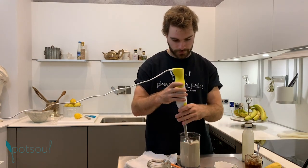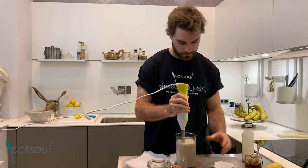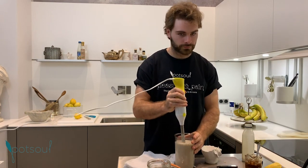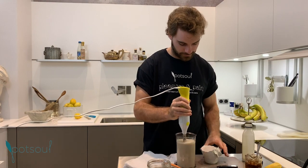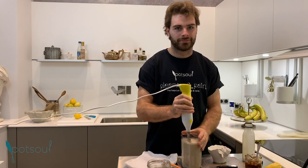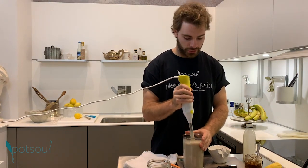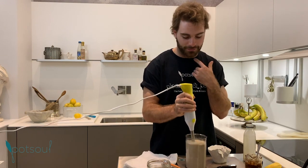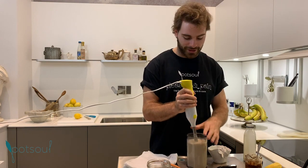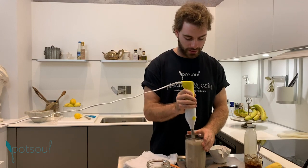Oops. You want a nice texture, so blend everything really well. Be careful to blend thoroughly because you can get nuts stuck in your throat, so make sure the texture is really, really smooth.